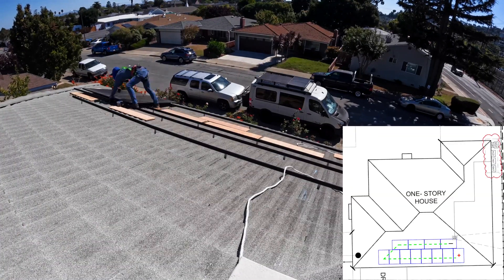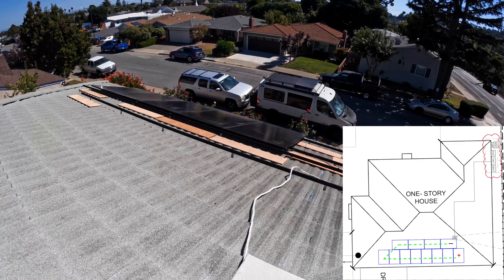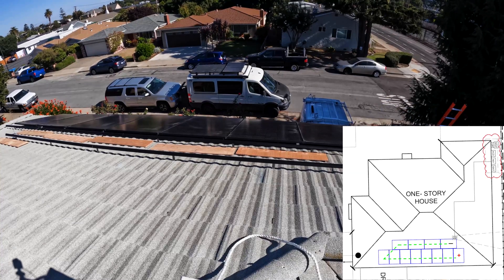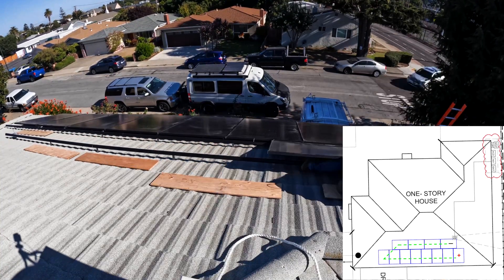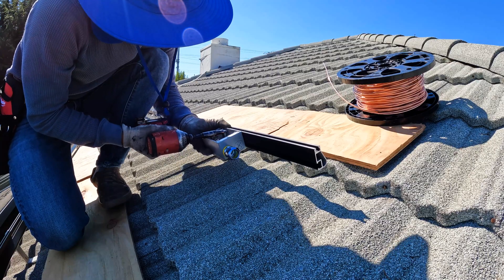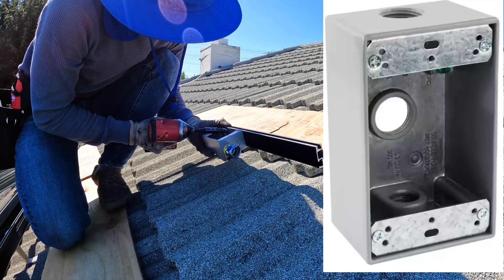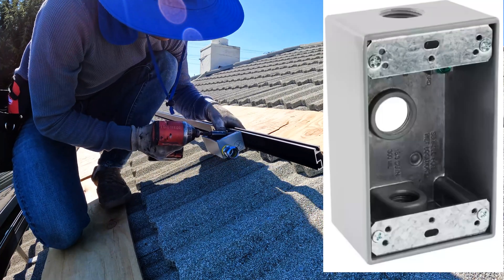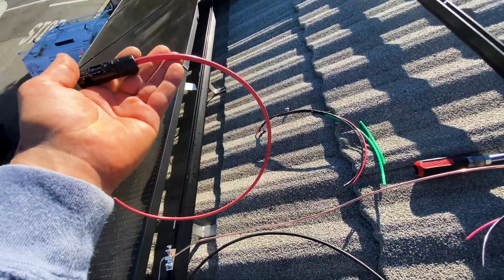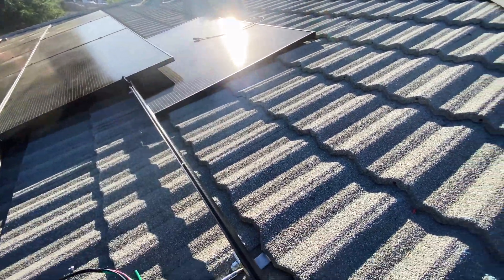All 12 panels are going to be connected in one string. The first panel I'm installing right now is going to be the main positive connection, and then the last panel on the second row is going to be the main negative connection, which goes to the Solark unit. For the junction box I'm using a GAN metallic weatherproof box, located under the last panel. Inside the junction box I'm making connections from the first panel in the row to the last panel in the row.